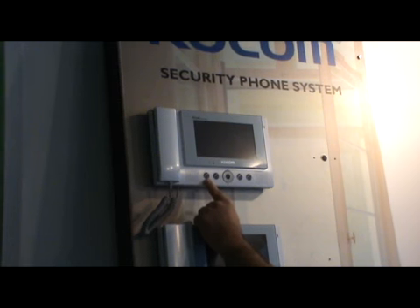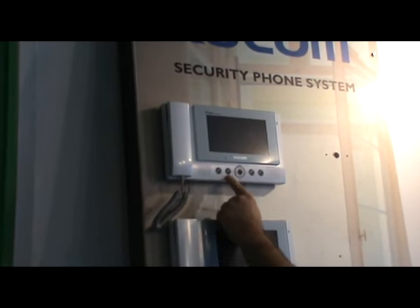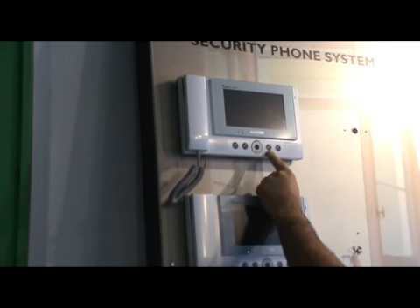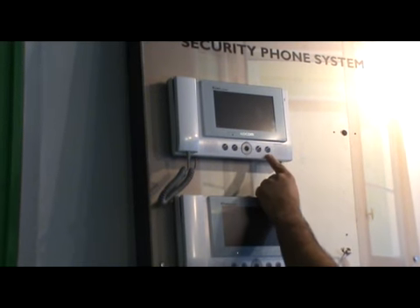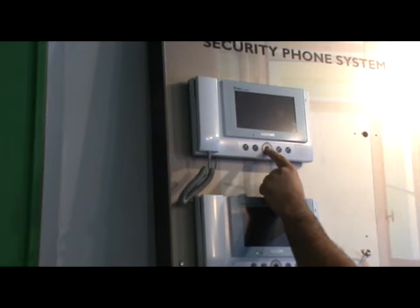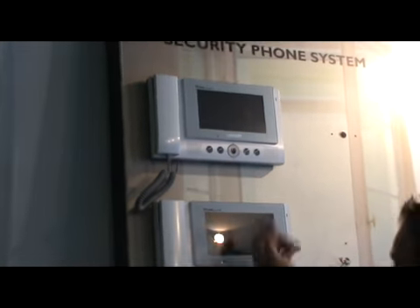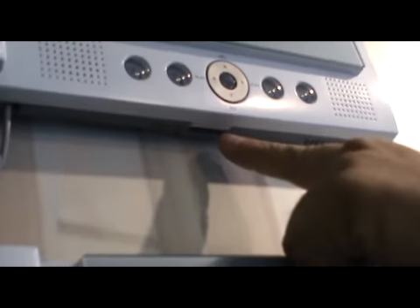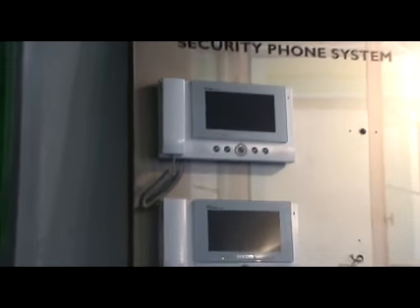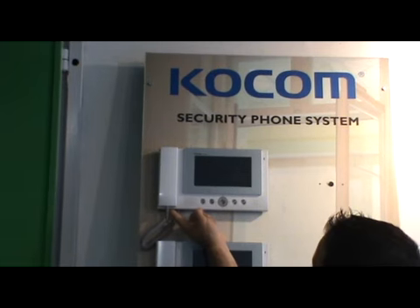Button functions: the first button from the left is used for camera one observation, the second button for camera two, the third button for internal communication, and the fourth button for the lock. The middle button is used for the menu, and scrolling is up, down, left, and right. The power switch is at the bottom side, and the volume controls are exactly under the handset.